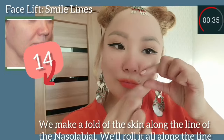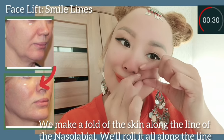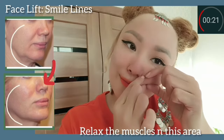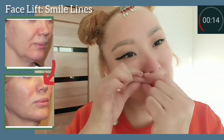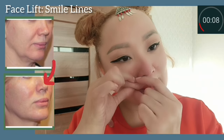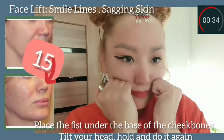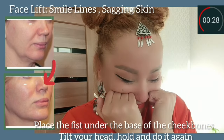Face lift for smile lines: make a fold of the skin along the nasolabial line and roll it all along the line to relax the muscles in this area. Then place the wrist under the base of the cheekbones, tilt your head, hold, and repeat.